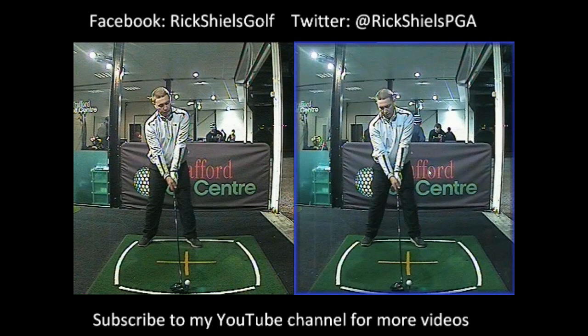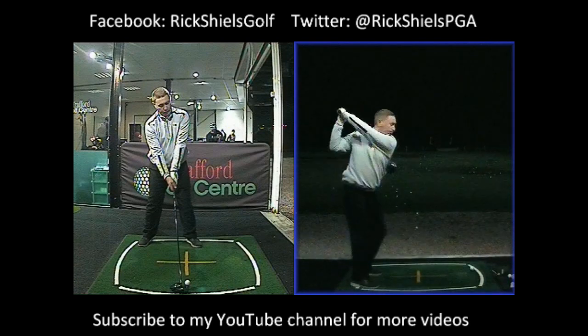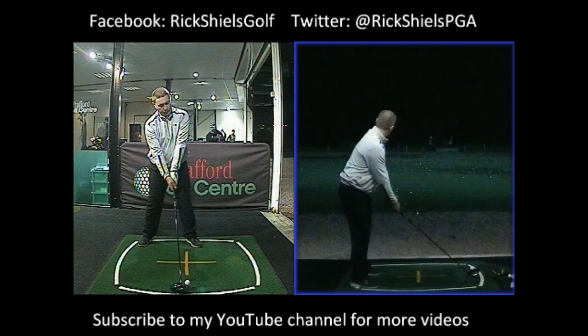Here's a video of Ian. Ian featured in my video last week fixing a hook. This is Ian's second lesson and completely hook-free. This is more about his shortening of the backswing today. He played at the weekend and didn't hit a single hook all weekend. This was his new ball flight — much more neutral, even with a little bit of a fade. But we've improved that even more today.